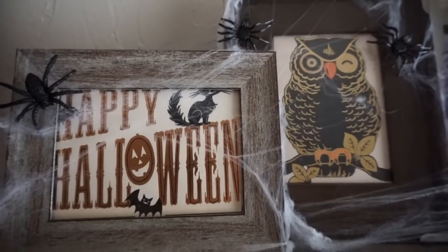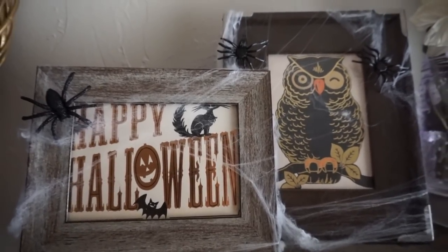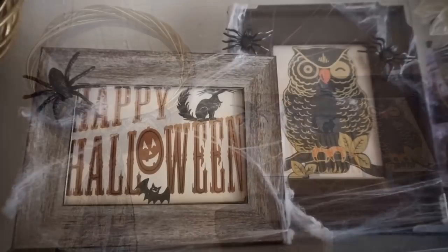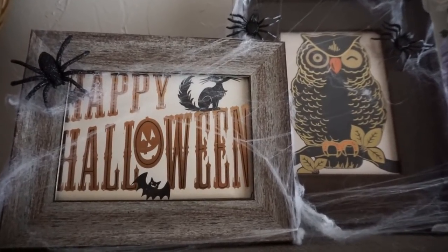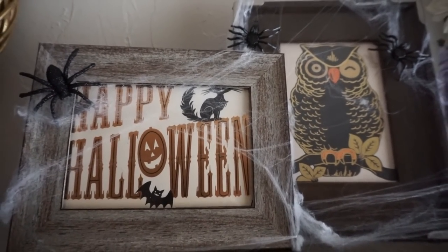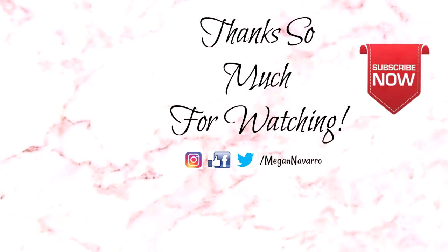I hope you guys enjoyed these DIYs. Give it a thumbs up if you did and subscribe if you haven't already. I have more Halloween DIYs and some Halloween decorating videos coming soon, so stay tuned for that. Thank you all so much for watching. I hope you have an amazing rest of your day and I will see you in my next video. Bye!